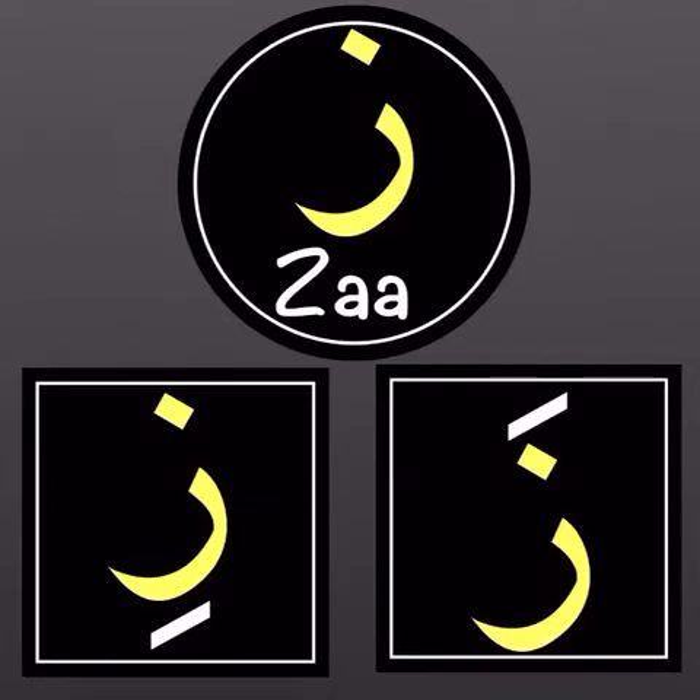The za has a kasrah, so it's supposed to have an 'i' sound. Let's read it with an 'i' sound: 'zi'. Let's read this letter again — za with a fatha: 'za'; za with a kasrah: 'zi'. That's our sabbuk for today.